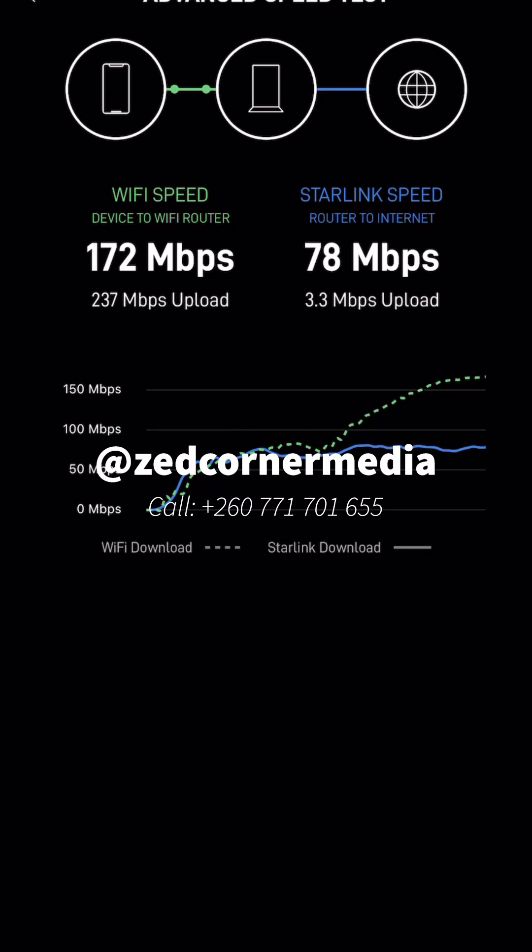According to the Wi-Fi speed, we've got about 172 Mbps as download speed while 234 Mbps is the upload speed. Meanwhile there's also the Starlink speed, which is around 78 Mbps download and 3.3 Mbps upload. I'm a little confused about which one is which, so let me use something else and see what we actually have.